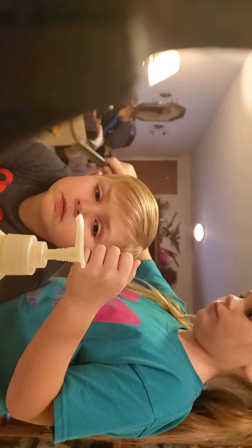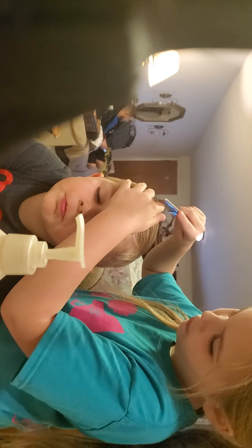Go along with the hair. Does it hurt? Nope.